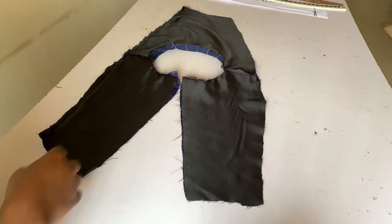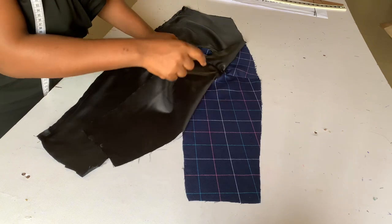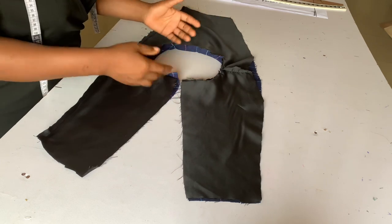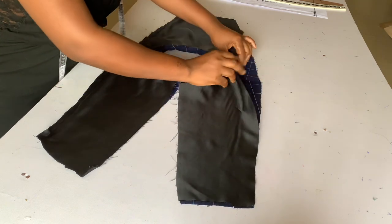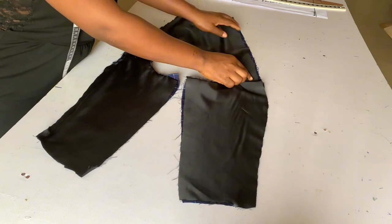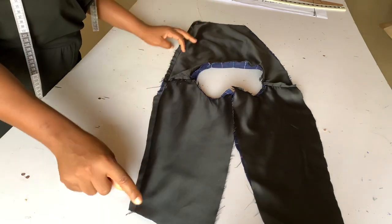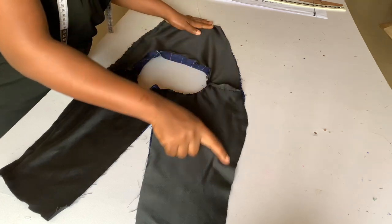After that it's time to join our both sides together. Your right side should be facing each other as always and the wrong side should be facing you, making sure that both shoulder lines are matching. You sew half inch. After sewing I will show you how to turn it to the right side.